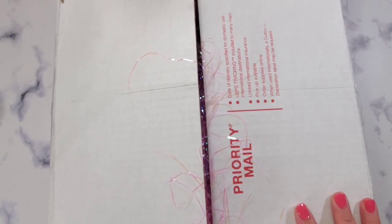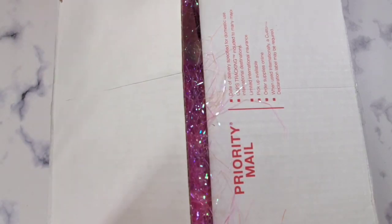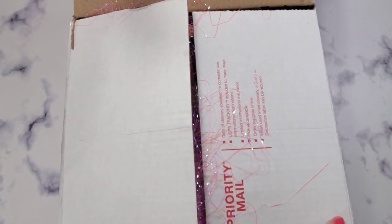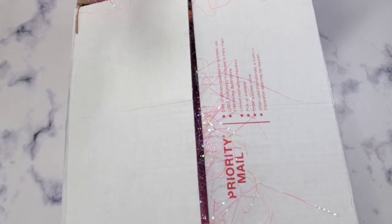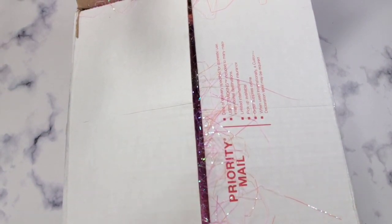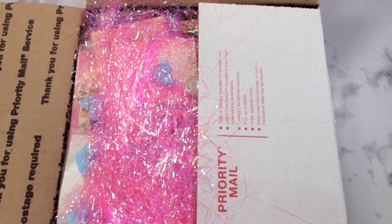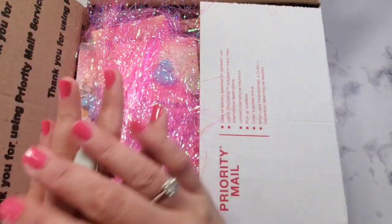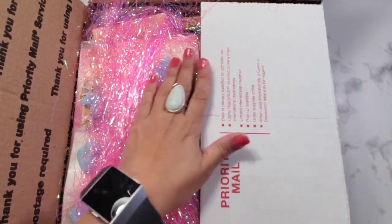Hey guys, welcome back to my channel — this is Christian from Christian's Crafty Adventures. I know I've been MIA; I worked for two days and then needed two days to breathe. But this package came up to my doorstep today and it's from my friend Pia — hi Pia! Pia is CraftAmazing here on YouTube and I will definitely link her video down below. I'm on a 3D kick and I told Pia I have to just do it before I move on.